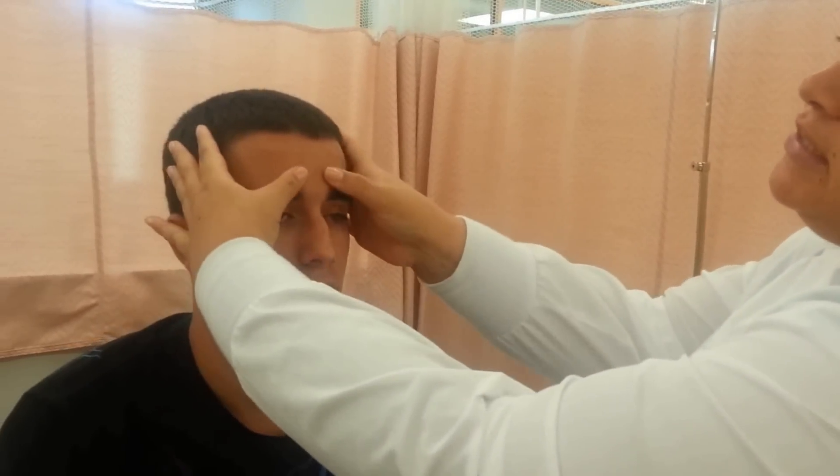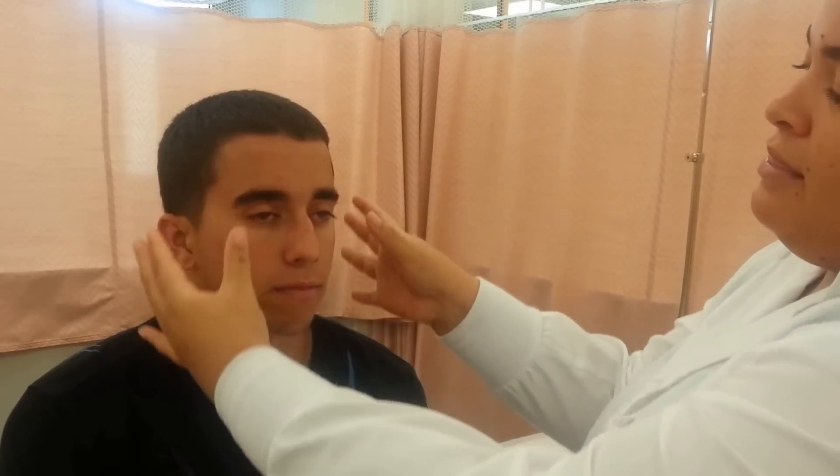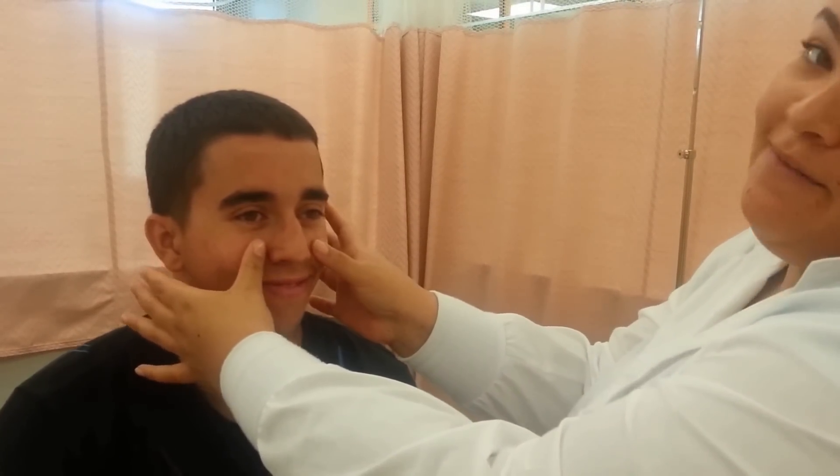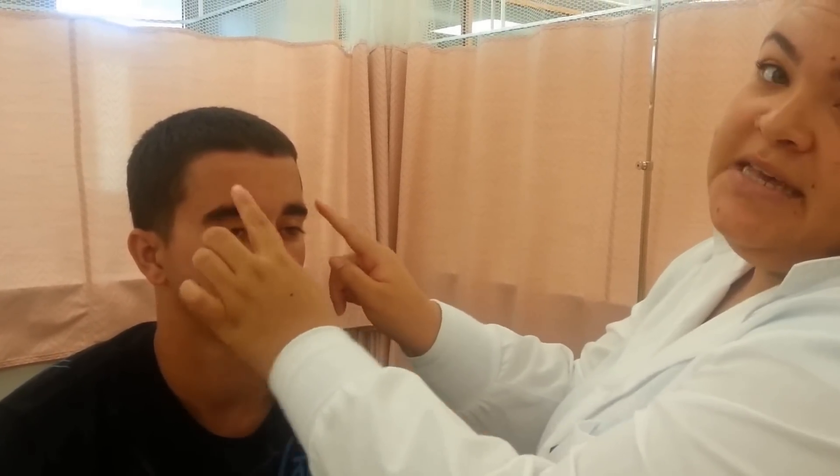Then I'm going to move on to the sinuses. I'm going to check his frontal sinuses and ask him if he has any pain as I palpate it. Then I'm going to move to the maxillary sinuses and ask again if he has any pain. Then I'm going to move to the orbital bone to make sure that it's intact.